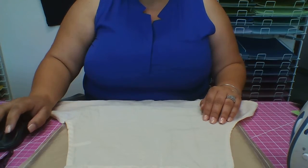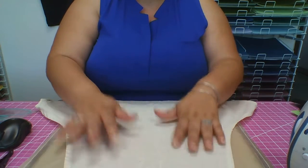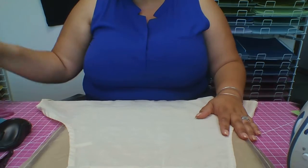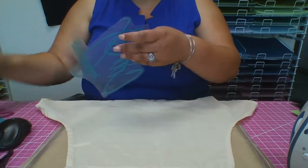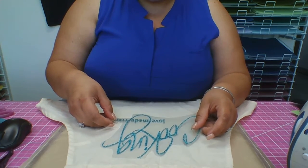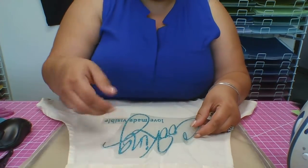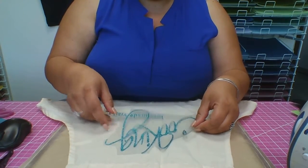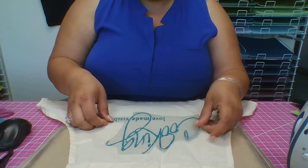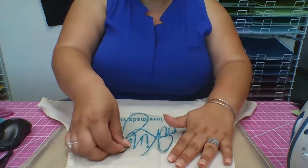Let's get started. I already placed down my apron on my mat. Now I'm looking at the image I have here — I already got everything out. I need to center it. Let's see — I try to do like two fingers off the top, so that's about two fingers. Let's make it straight and centered. Looks pretty centered, looks pretty straight.